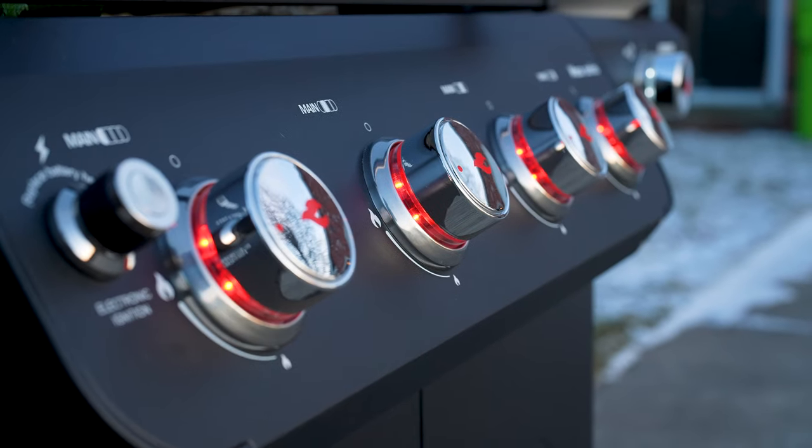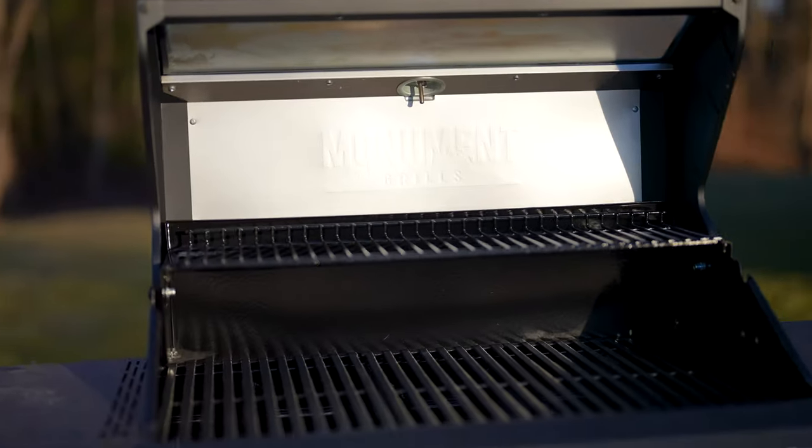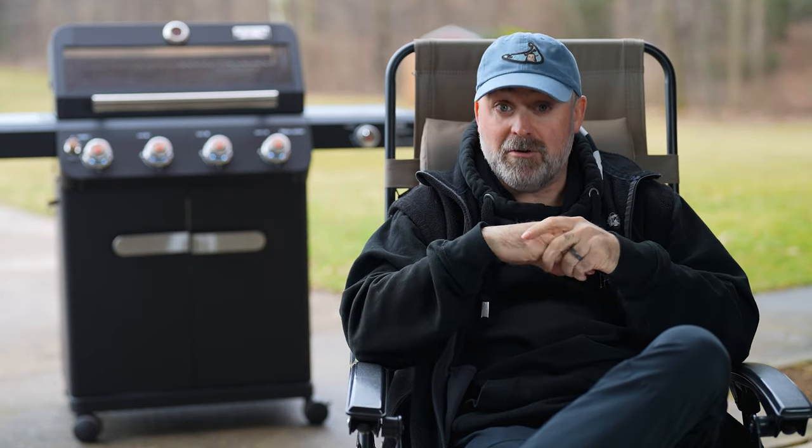This is the upgraded Monument Grills Mesa 425 four burner grill. It also comes in a two burner and a three burner. Monument sent this grill to me with the purpose of making a review video. They did not sponsor this video, nor did any money change hands, and they don't get to see this video before it's published.